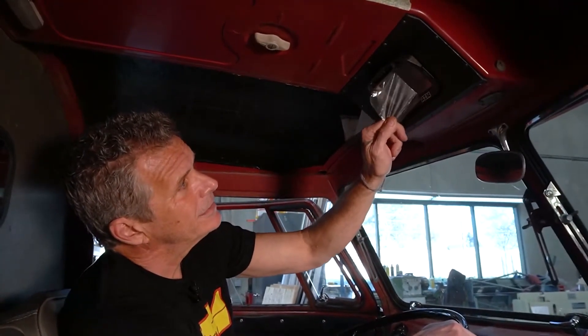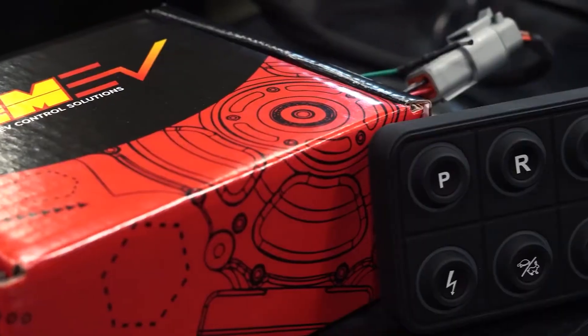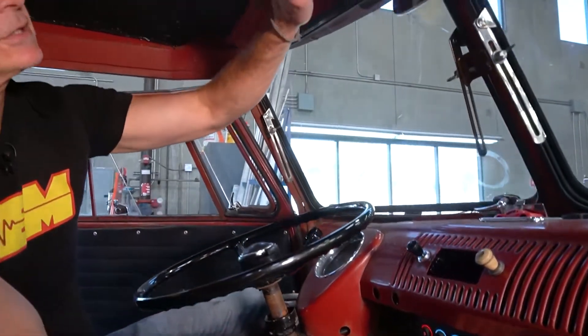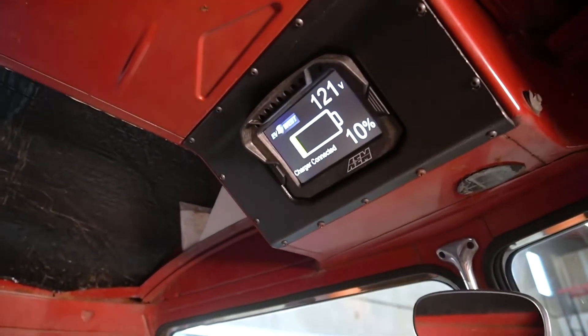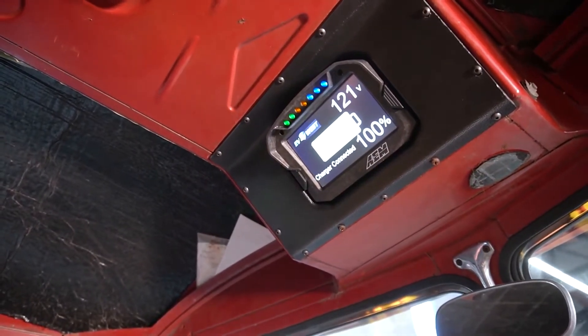We're getting ready to go for a ride. Once we plug in, you're going to see the keypad light up — that's letting you know she's waking up, the VCU is coming to life and talking to the BMS unit. Then you'll see the dash come to life. So Sam, let's plug in — watch the keypad. Now we know she's awake. We glance up to the dash, she's coming to life with our cool little splash screen, and now we've got a regular screen. Just give it a second to start calculating — and here we are. Currently the battery is at 100%.